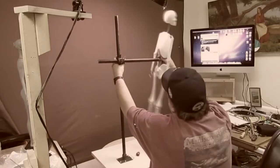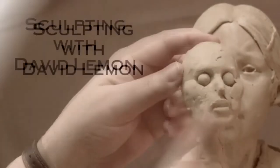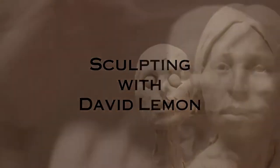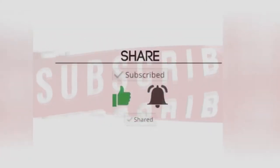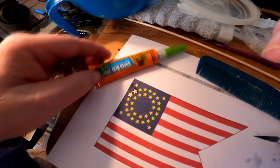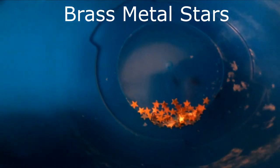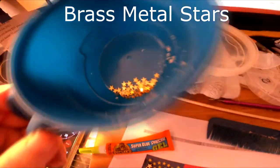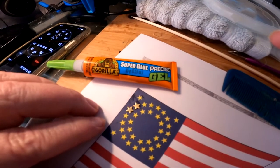Time to play with some play. I picked up some gorilla super glue, and I got a whole bunch of little tiny stars in the mail this last weekend, and I'm experimenting with a couple of stars right now.